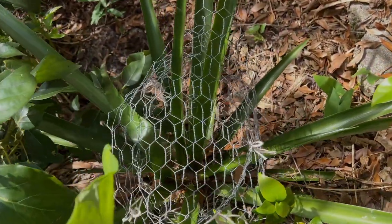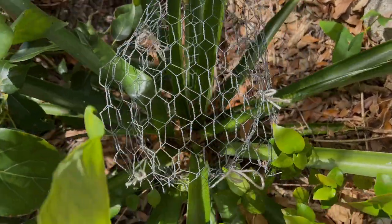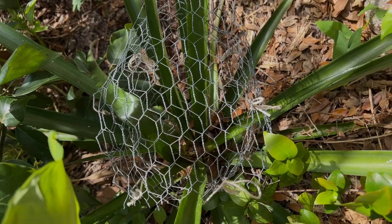So there you go. I will give you an update once this continues and we have a pineapple worth seeing. Thanks for watching!